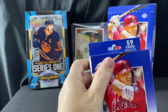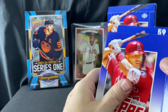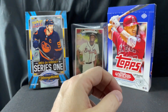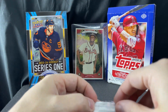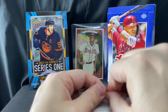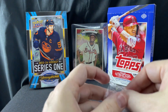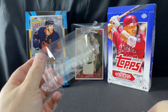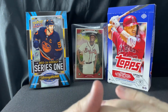Let's go ahead and open the second box and see which one did better. It says to look for relic and autograph cards, which all the boxes say. I don't know what's guaranteed, but the first box wasn't too bad to be honest.